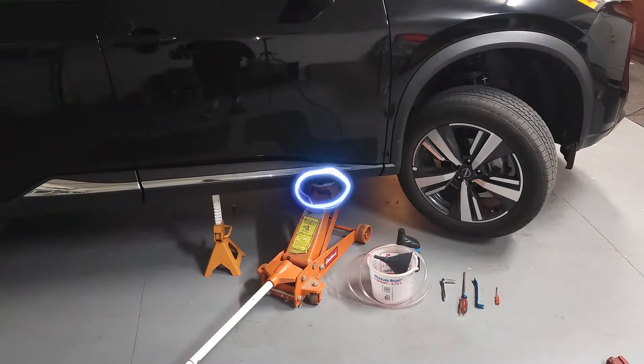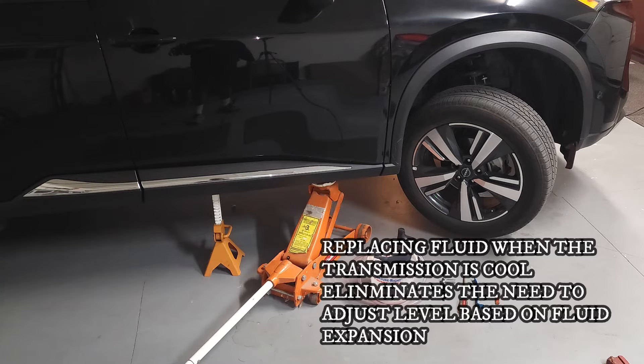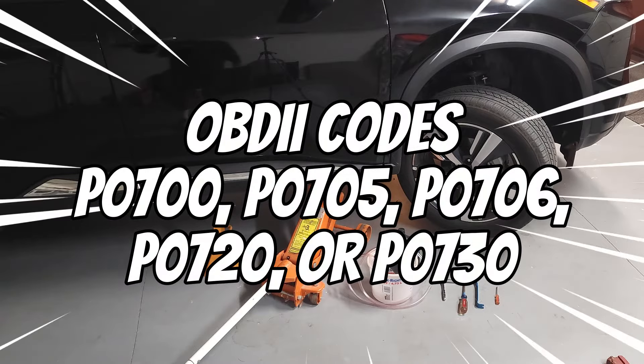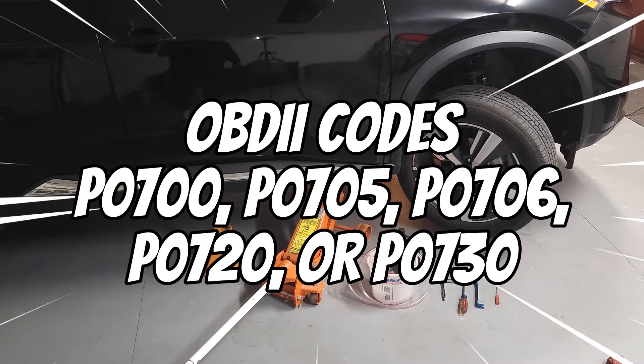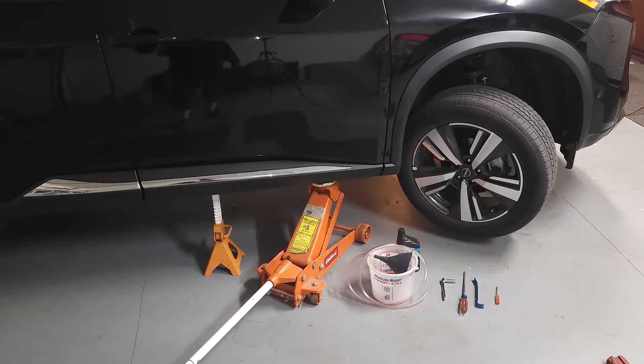Symptoms associated with old or dirty transmission fluid include overheating of the transmission and engine, sluggishness of the transmission, and a burned oil smell. Also you will have the ever-present trouble codes P0700, P0705, P0706, P0720, or P0730.